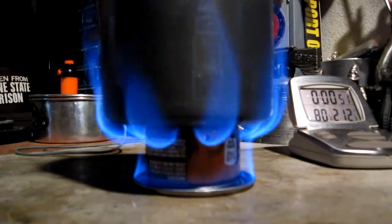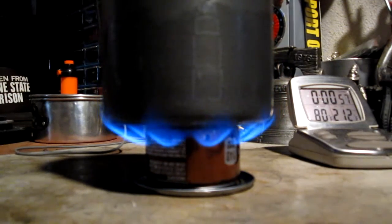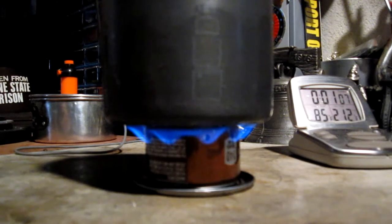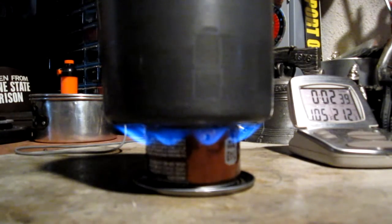I think that one milliliter was probably way too much for the primer pan — that was almost a minute for one milliliter of alcohol. Now the pot is nice and flat, so it should be sealing off the stove, and you can see the flames have gone down again. Now we'll just have to see when it comes to a boil. We're up to about two and a half minutes; it's at 104 degrees. I was taking pictures of the stove for my opening shot, but the flames are coming up a little bit.